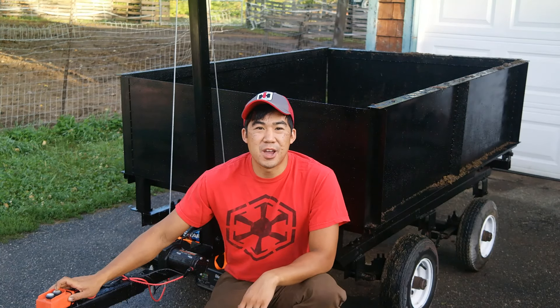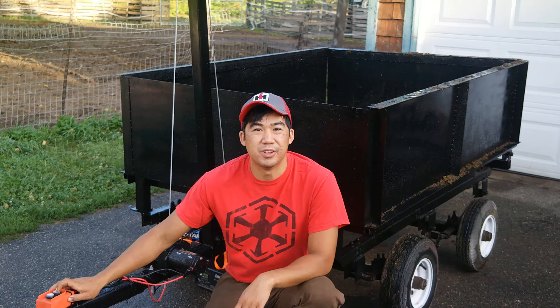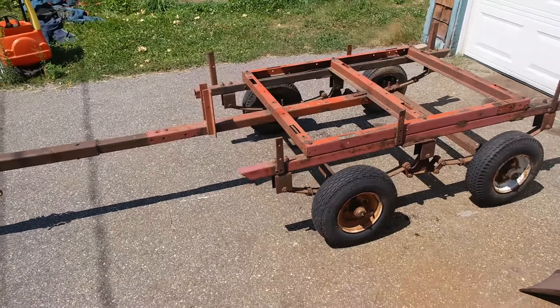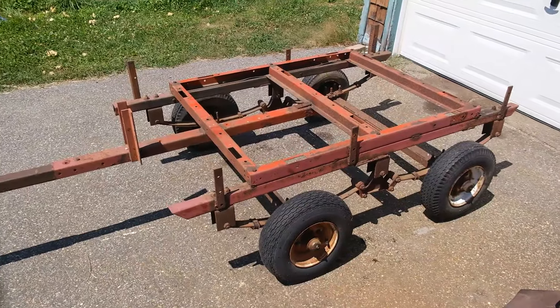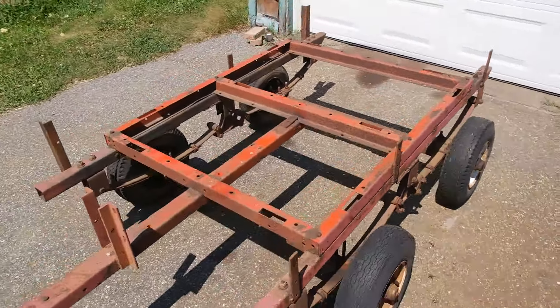Hi there, Norman with iSafeTractors.com. In this video, I'm going to be building a winch-powered dump trailer. Here is what we're starting with — a tandem axle homemade trailer I got off of Craigslist. It's going to make a great starting point for our winch-powered dump trailer.